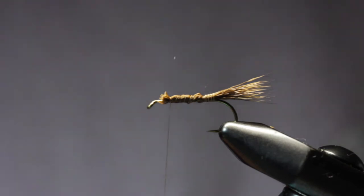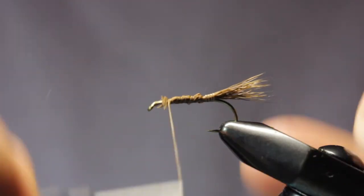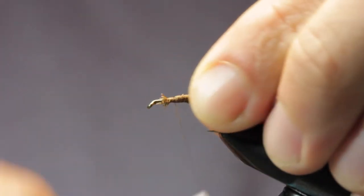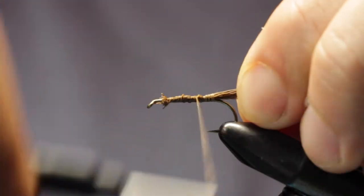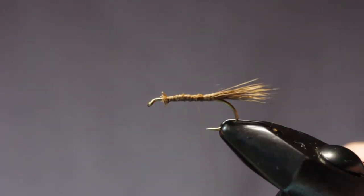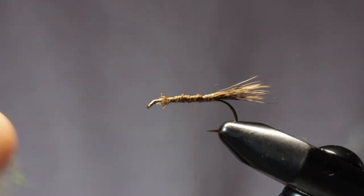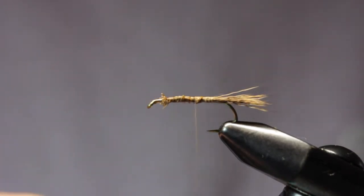We're going to go about three quarters of the way up the shank there, tie that off. We're going to do some tighter wraps here on the way back. We're going to do a dubbed body here — this is a Blue Winged Olive Microfine dubbing from Hairline.